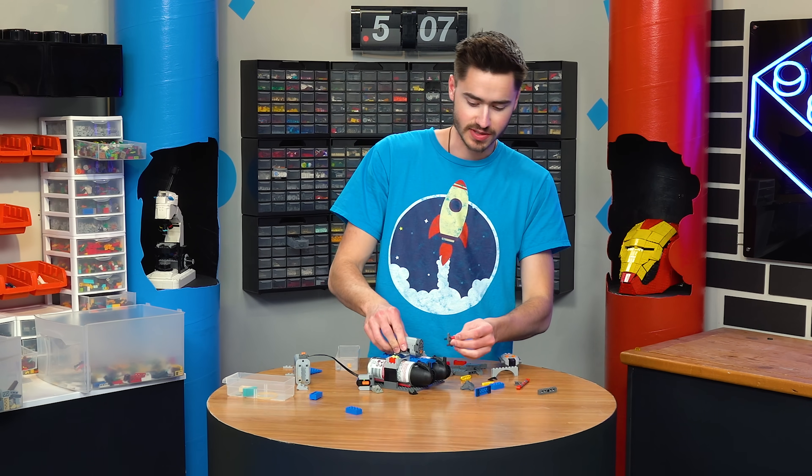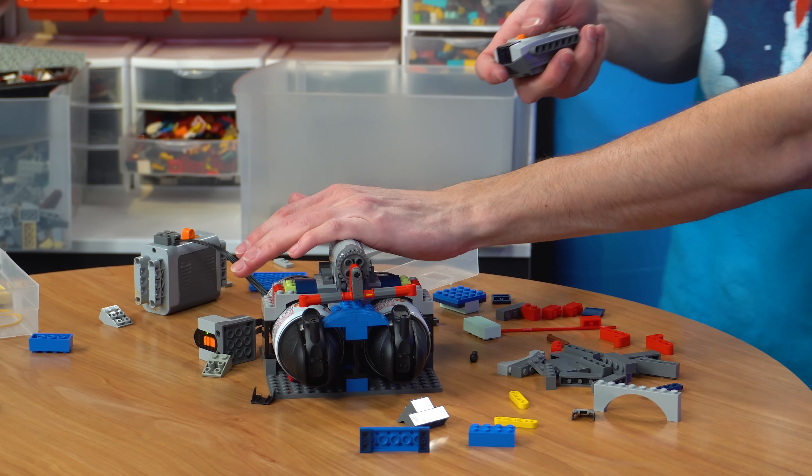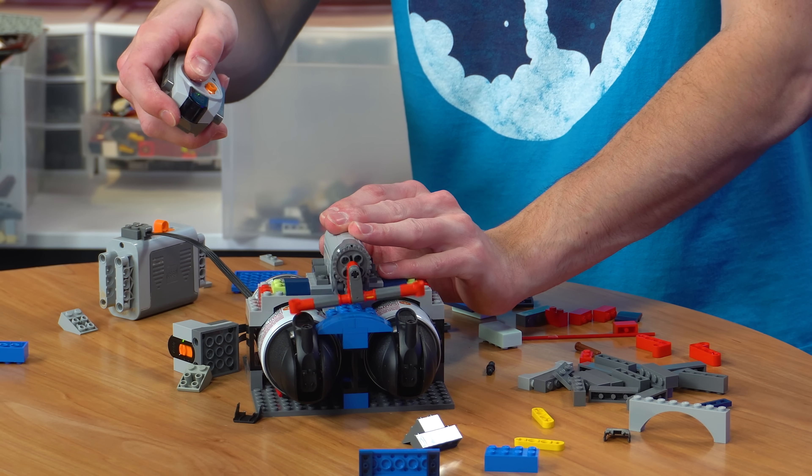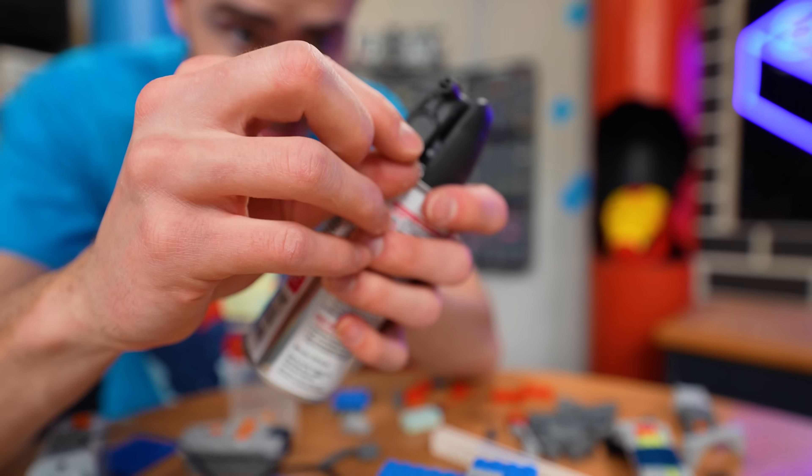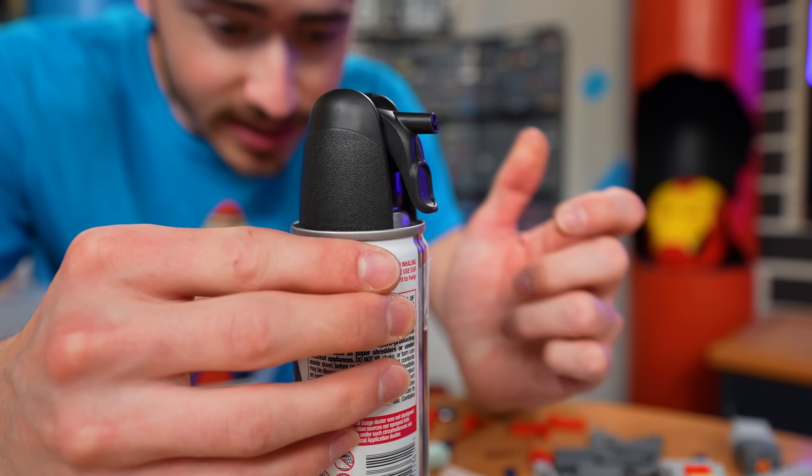So if we build something like this with a simple little gear ratio on the front, we can activate both sides of the sprayer. The problem is this just doesn't have enough strength to actually activate these. If we drill a little hole in this guy, we can attach a string and by pulling it down, we should be able to activate it a lot easier.